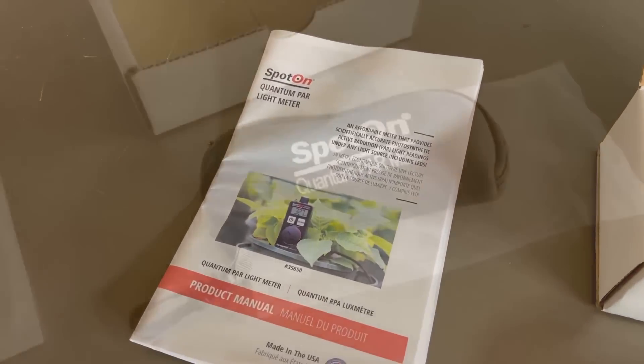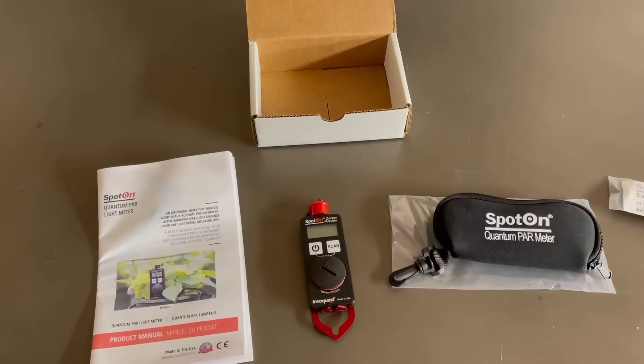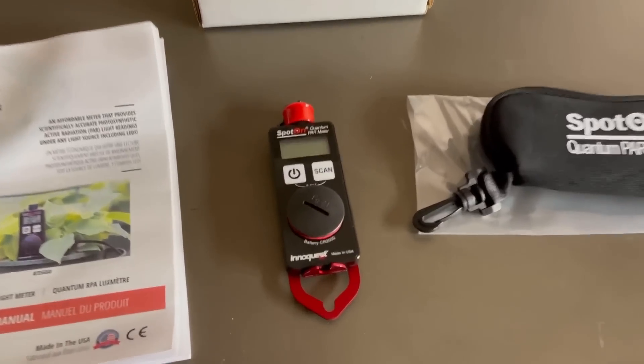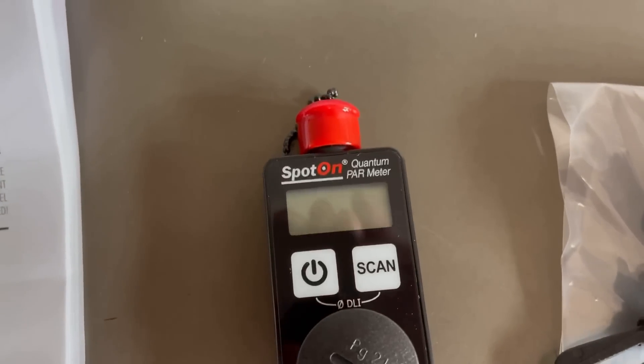Here's what comes in the box: a 10 page product manual and the PAR meter. Here it is with the meter out of the box — it's really a good-looking product, well-made with a nice big display.